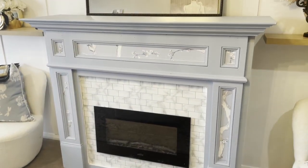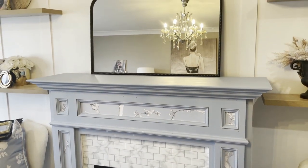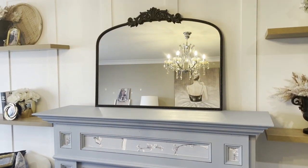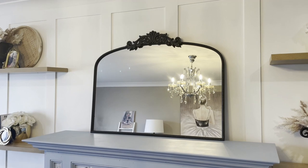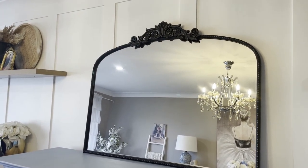So guys, I recently walked into Eureka Street Furniture and seen this most beautiful vintage mirror. I've never decorated with black before, but it was the inspiration to start off my makeover in my spare living room.